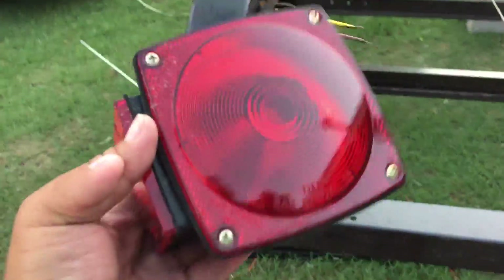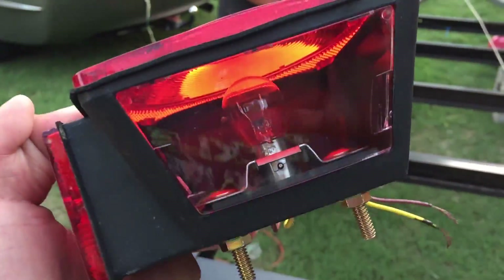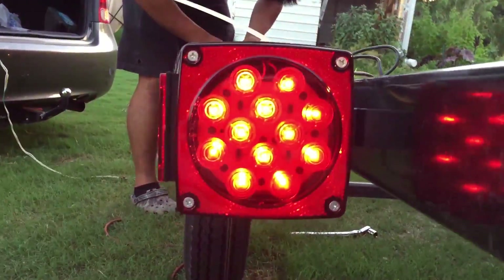One major thing we switched out were the tail lights that came with it — these are not submersible. They might claim they are, but as you can see it's still got the regular bulb inside. We swapped them out for some LEDs that are waterproof. Highly recommend it — I've had the traditional ones on this trailer before and they always fail after about a month, they rust out. These are about $25 shipped for a pair.